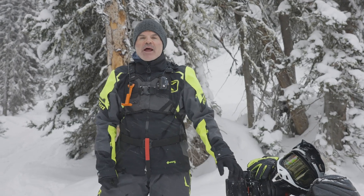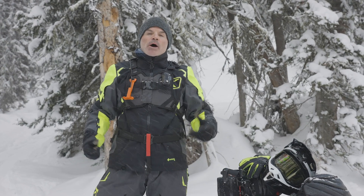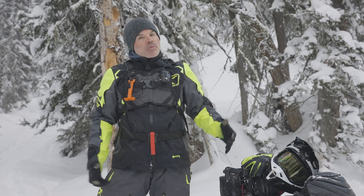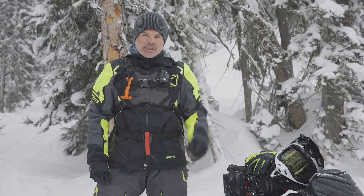Hey everybody, welcome back to the channel. Happy Monday out here on snow once again. Today we're going to talk about a topic that is a big part of my life and, as a backcountry rider, should be a big part of yours — and that's learning how to use our transceiver. Let's get into it.